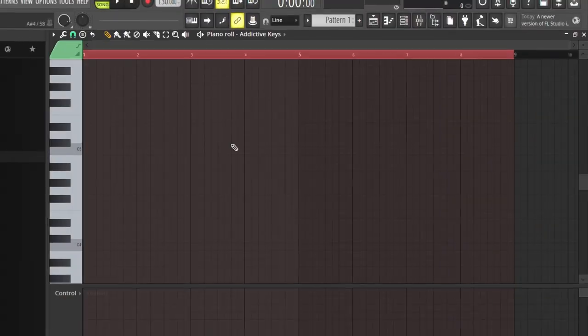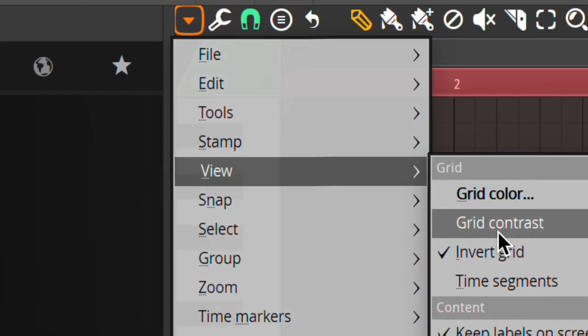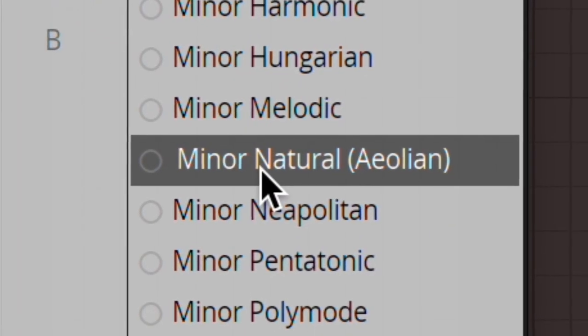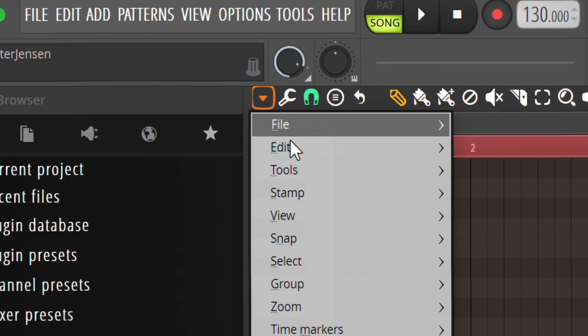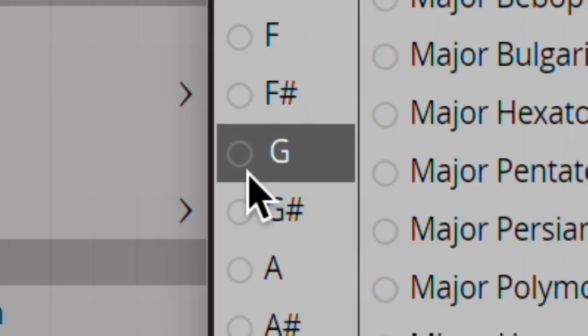Before we put any notes in, I want to show you a little thing you can do that's going to make the whole process of making your melody much easier. The first way is to go into the piano roll, click on the little arrow up here, then go into View and all the way down to Scale Highlighting. For most beats you want to press Minor Natural, and then go back into View, Scale Highlighting, and select your root note. You can always change this later, but I'm going to start off with G for now.